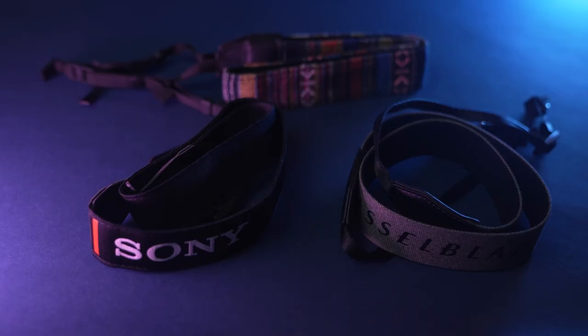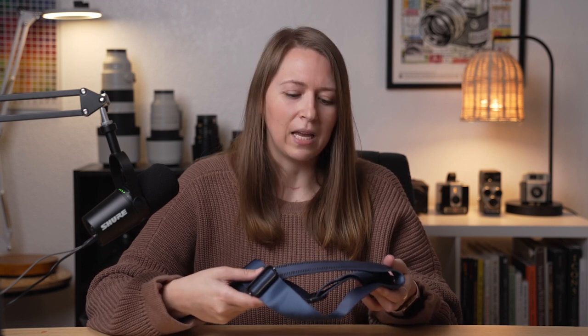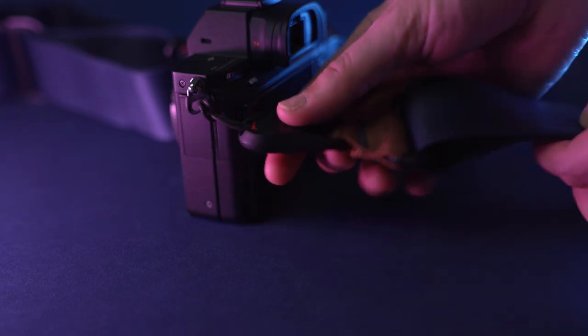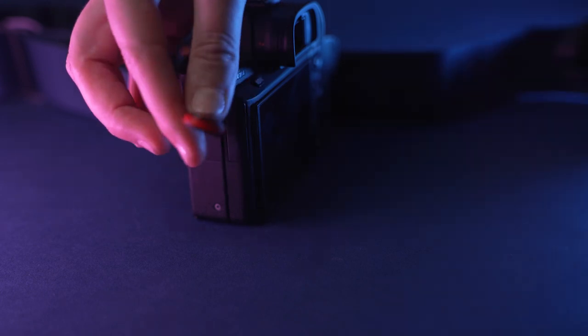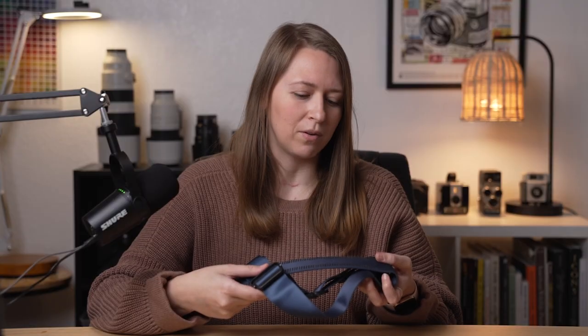Camera straps come in all sizes, colors, and styles, and a lot of times one will even come with your camera. But when you're choosing one, think about the comfort level and how strong it is. You want something that's easy to take on and off your camera so that you use it all the time, and if you have multiple camera bodies or lenses, you can switch the strap across them really easily. I love using this Peak Design strap nowadays. It's the best made, strongest strap I've ever used, and it's really easy to use this clip system to take the strap on and off my camera. I've purchased multiple clips to keep on my different long lenses and camera bodies, and then just this one strap that I can switch between them really easily.